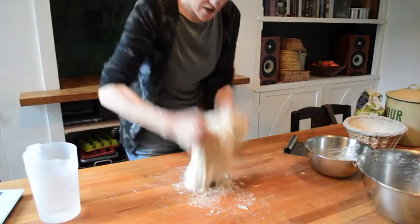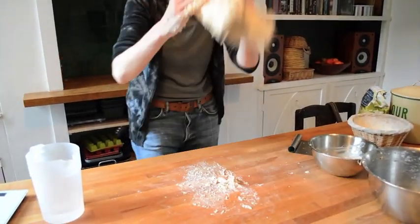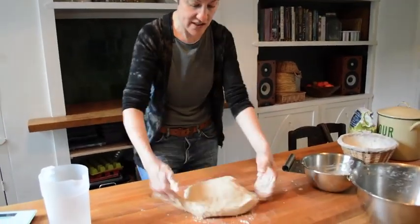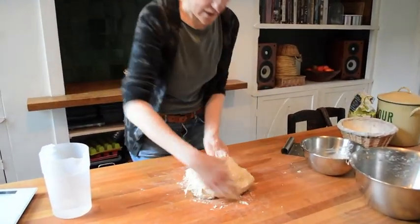It's all in the feel of it. There's only so much you can get from a recipe book, and the rest of it is just getting to know what to look for, how the dough changes as you work it, and the feel of it.